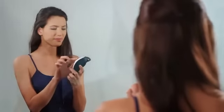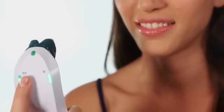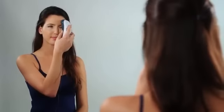To begin your treatment, choose the RF energy and massage levels you found comfortable during the preliminary test. Apply the device to the desired treatment area. Ensure full contact with the skin and glide it slowly and continuously over the area.